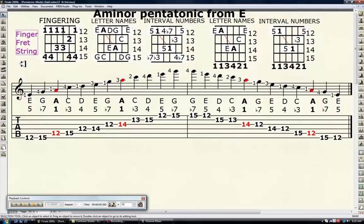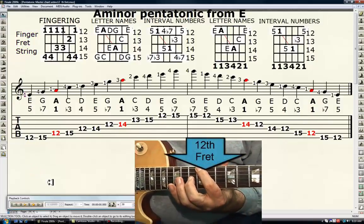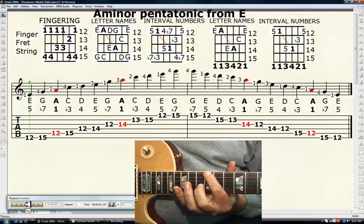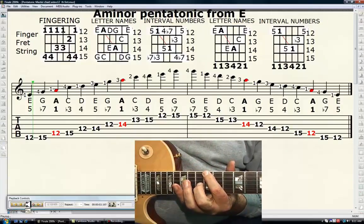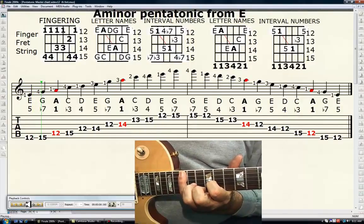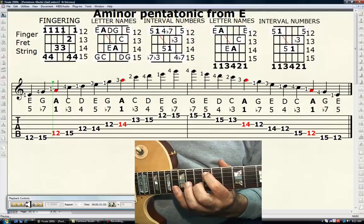Here's the finger, fret, and string. We're going to do the same thing as we did before — this is very slow, there's no click. You'll simply start playing and I'll recite as we go. Get your first finger on the 12th fret of the sixth string — pick it. It's E, or the perfect fifth. Your fourth finger on the 15th fret of the sixth string is G, the minor seventh. Your first finger, 12th fret, fifth string — A is the tonic, it's in red.